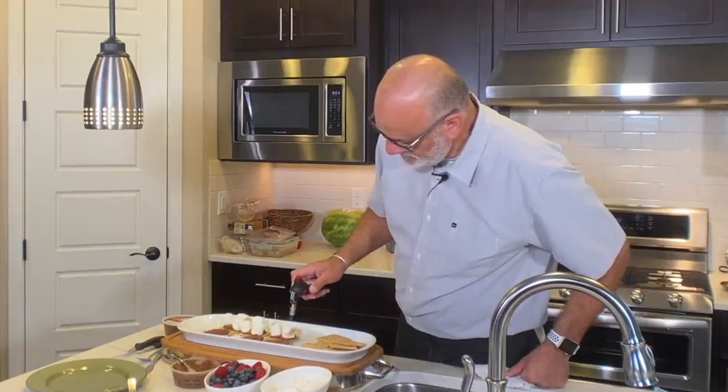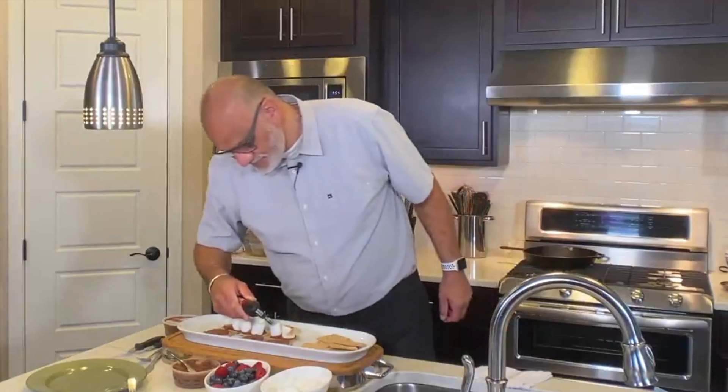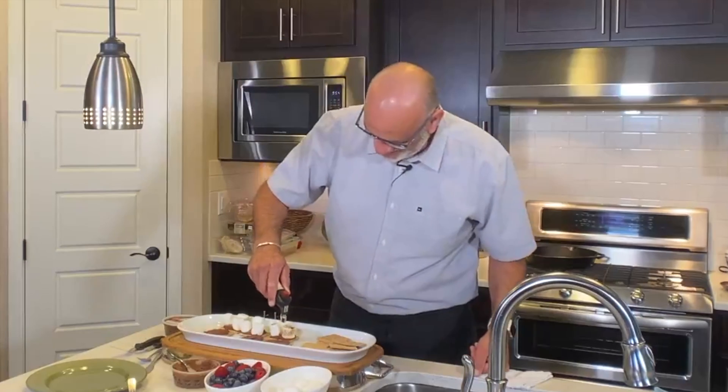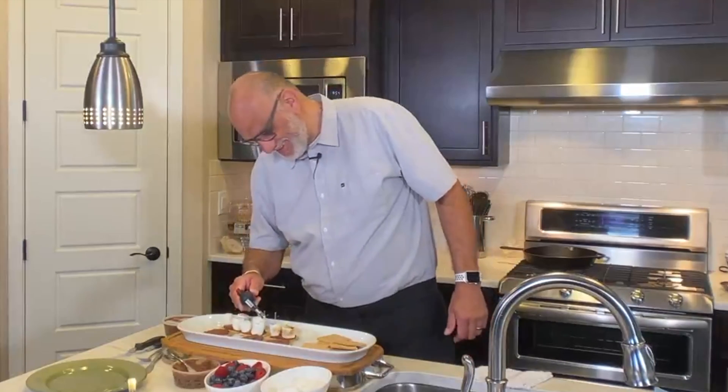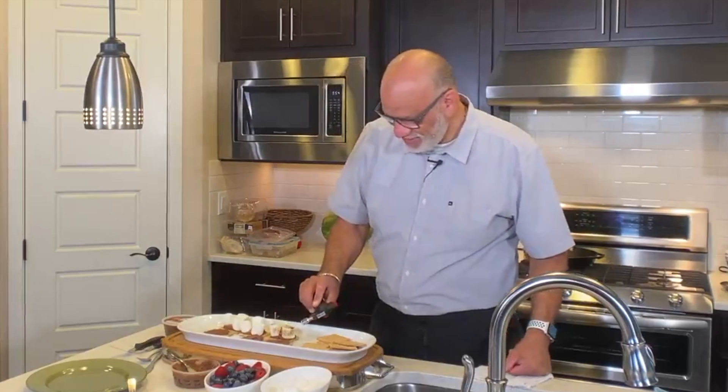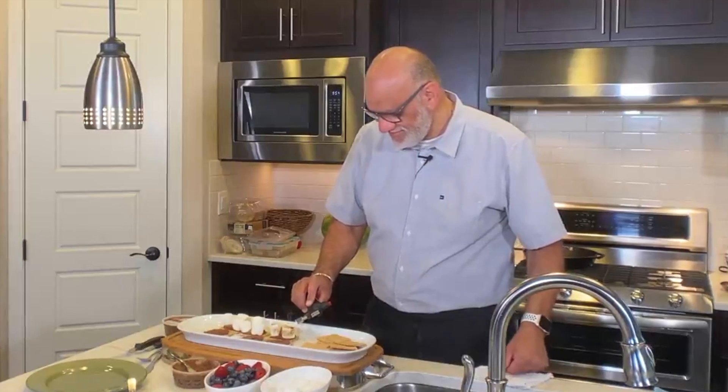There we go. Oh, it smells so good here. Oh yeah, it smells like summer — just been around the fireplace talking and spending family time.